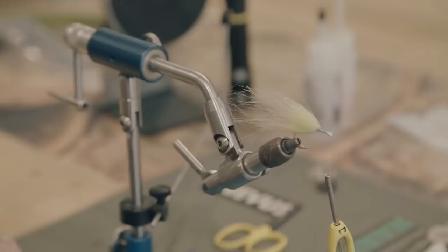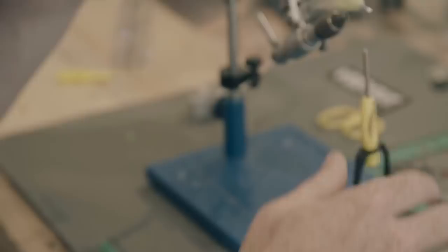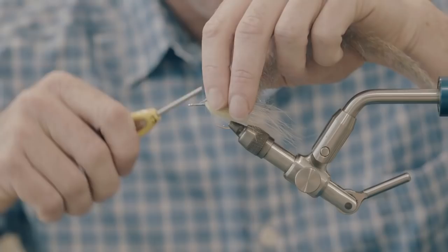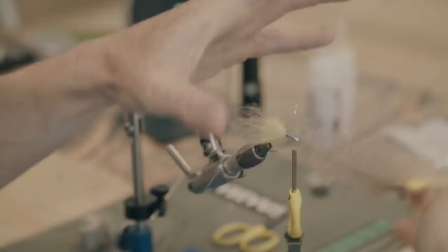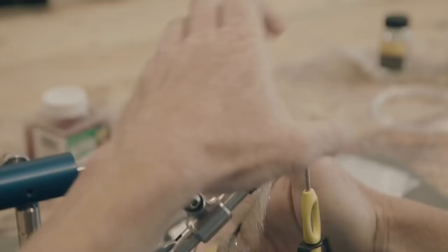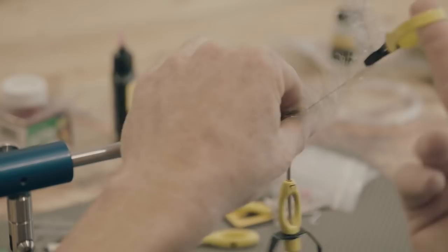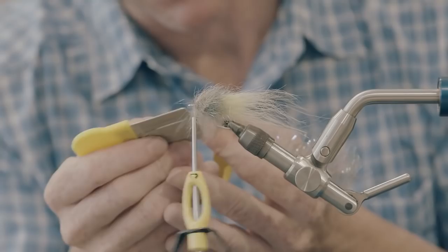Now reach for the minnow head brush. If you're starting a new piece, trim a little bit off the end — you don't need that. Tie it in right back to where you left off with the craft fur brush. Hackle pliers make this step easy. We're going to wrap this probably 10 to 11 times as well, making sure you're palmering as you go so it doesn't bunch up. All we need to do is cover the hook shank — that was our sole mission in this fly's life.